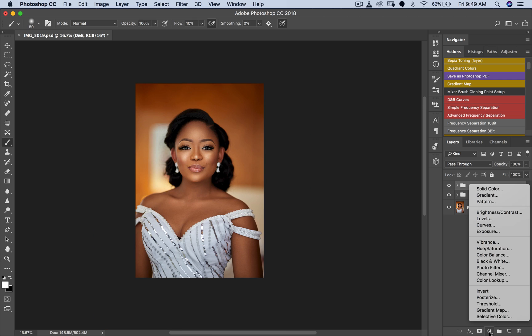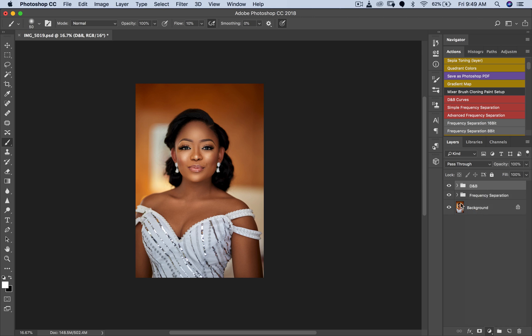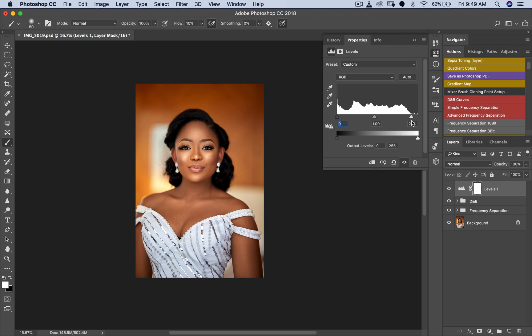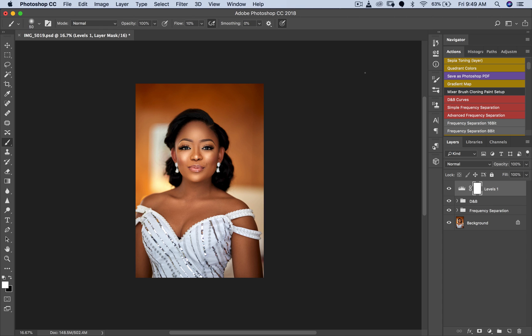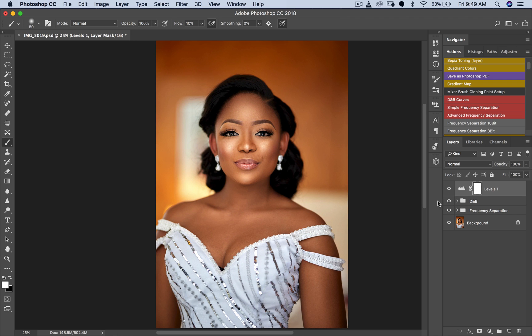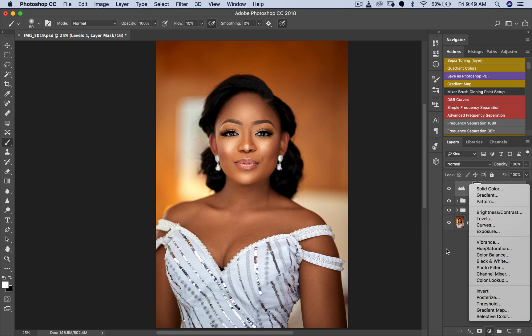Now I'll get my Levels layer — hold Alt or Option to see where it's being overexposed. It's not bad, so somewhere around here is fine. As long as her skin is not overexposed, I'll pull in the blacks a little bit. It looks great, but it still looks a little too warm for me, so we're going to fix that.